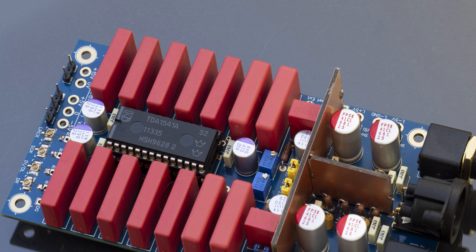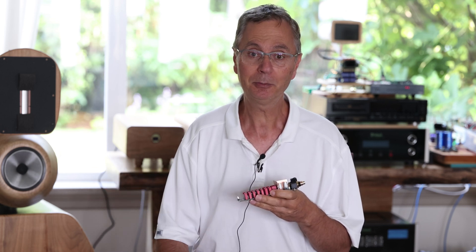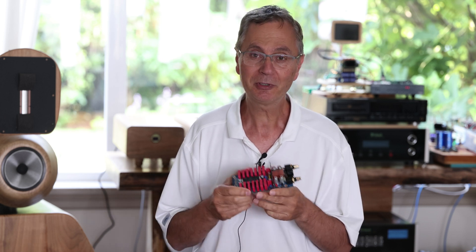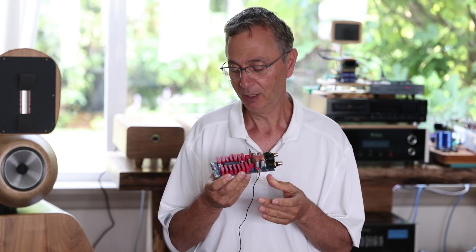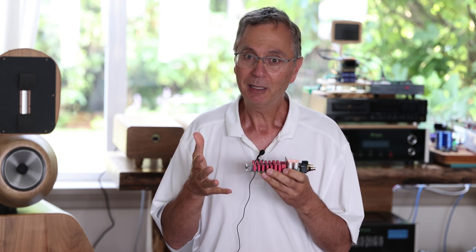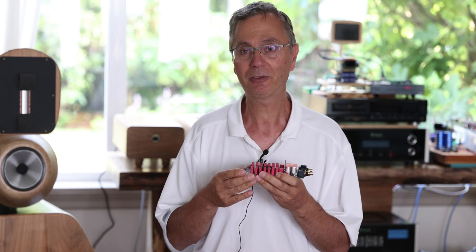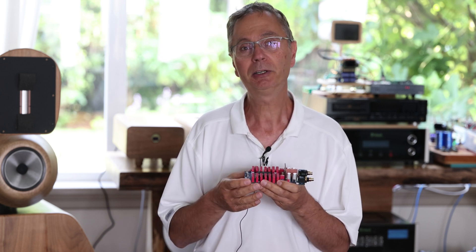Now for those of you thinking you can just build this and connect it to one of those commercial streamers — no, this will not connect to that. This one needs to be connected directly to an I2S signal, for example from a reclocker. We're talking about internal I2S signals, or from a CD player.